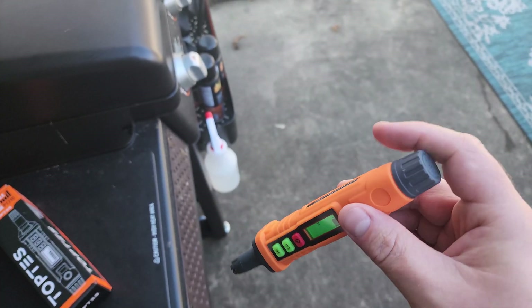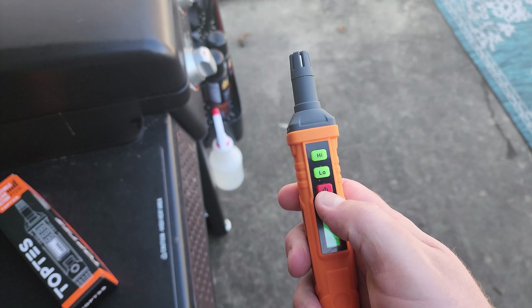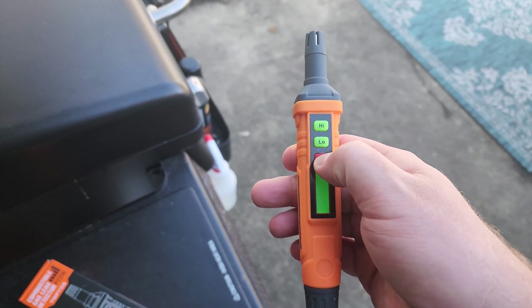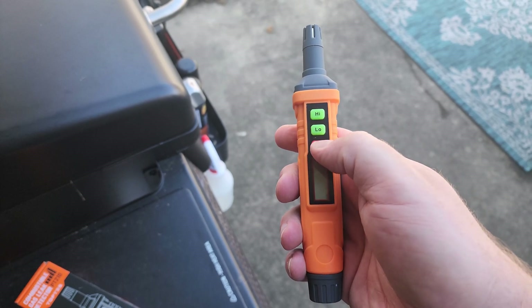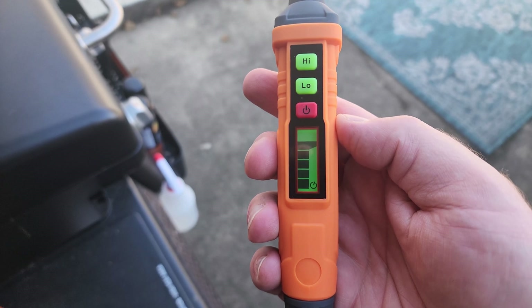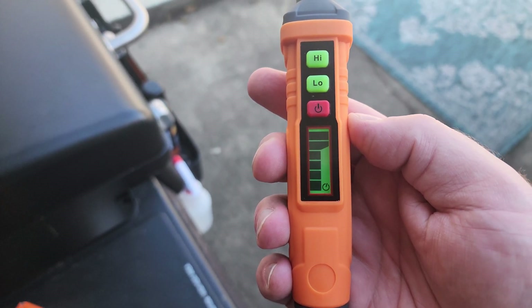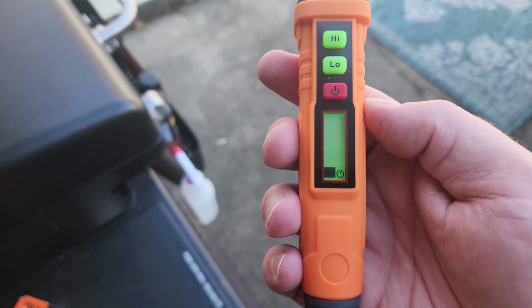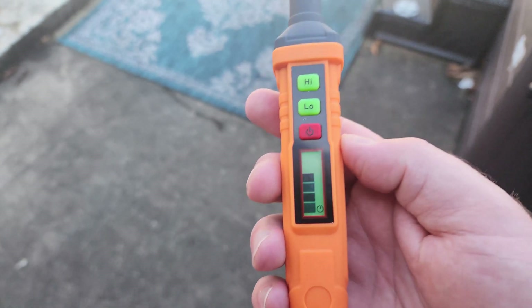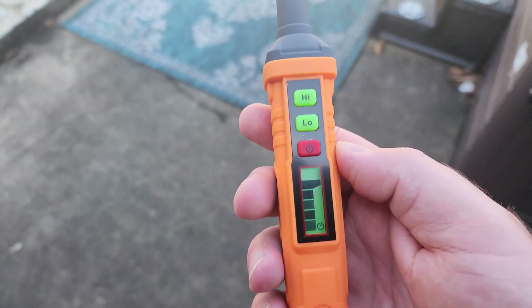After you put your batteries in, just push down the power button for one second. You'll see those little bars appear, and it's going to calibrate for about 30 seconds up to a minute. You want to give it that time — it will beep a couple of times when it's ready.